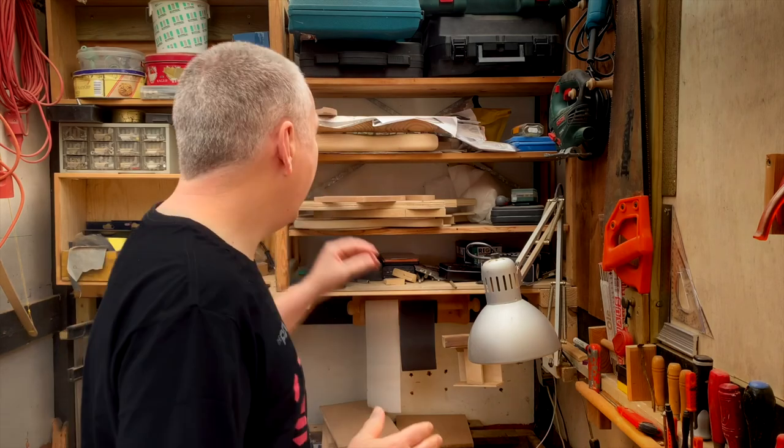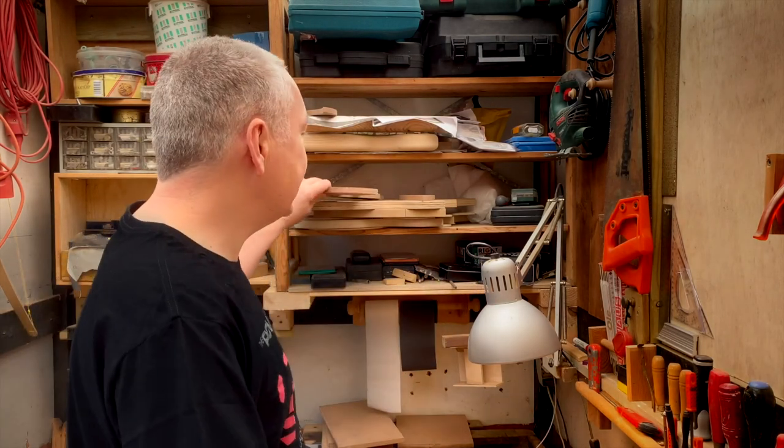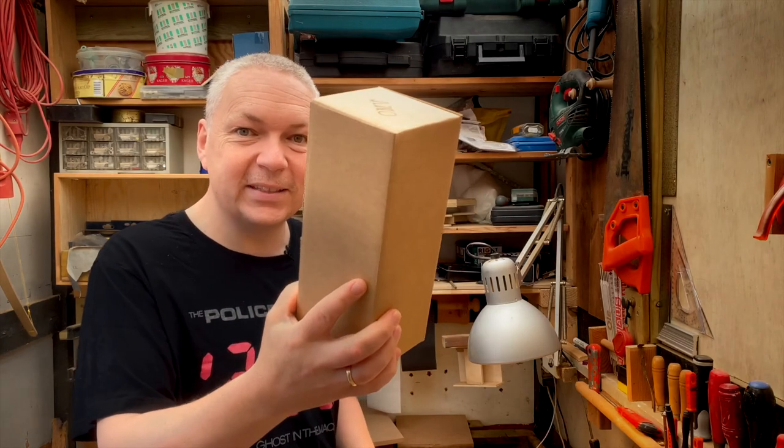Break is over. A few days have passed, and there's a change of plans. I have to put this mess behind me right now, because I just received this package. Let's see what's in there.